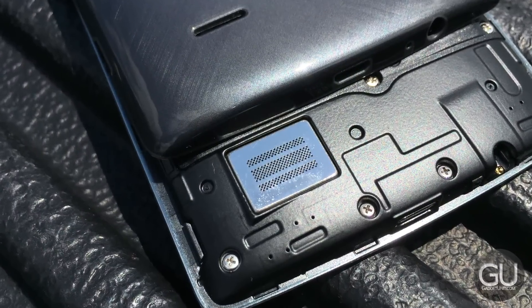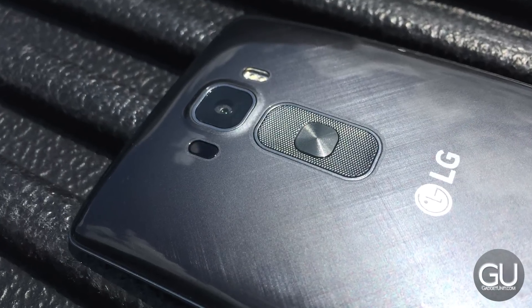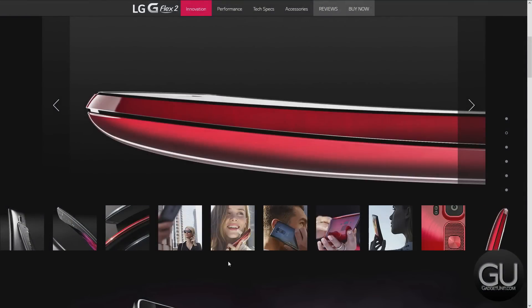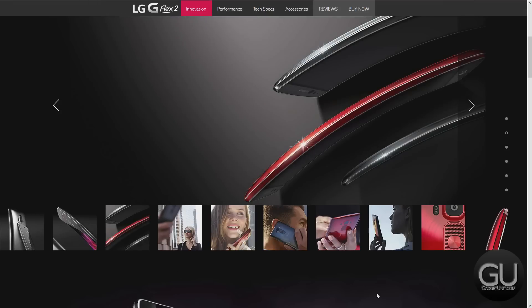The removable back panel is made of plastic and it can be slippery, but its thin pattern is something to appreciate — it looks quite nice, especially the Volcano Red model of the G-Flex 2. In every photo I've seen of that model, it looks fantastic. I have the grey model, which also looks quite nice.